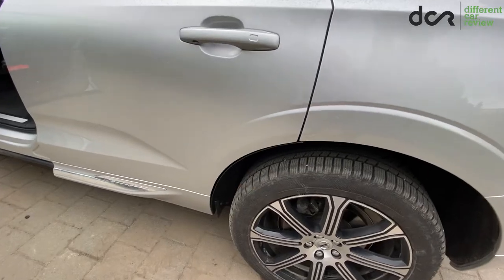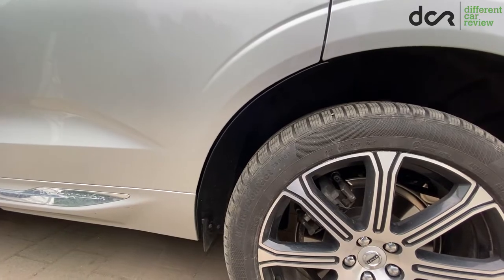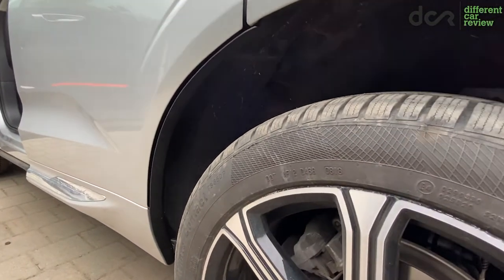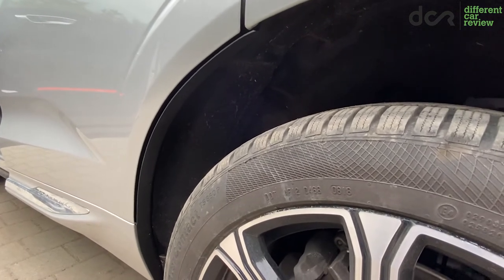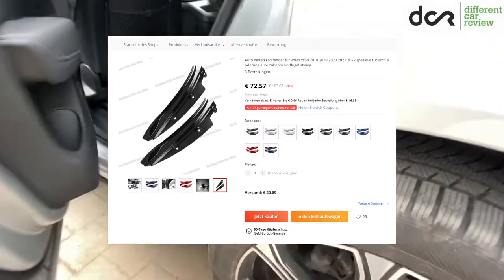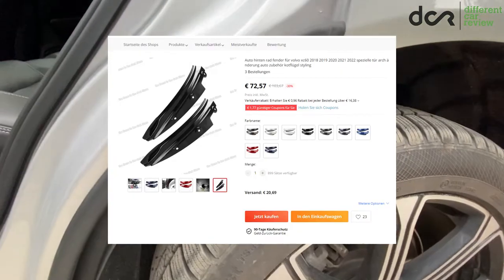And that's it. The end results may vary, and it's possible that the mudguard is not gonna follow the contour of the door 100%. But this solution is still better than no solution. By the way, you can also buy very similar mudguards from China. However, they are more expensive, and I have no idea if they are better than these or not.